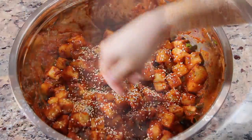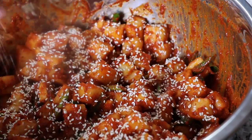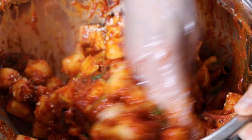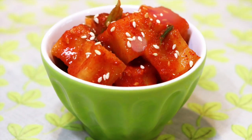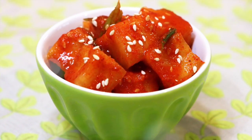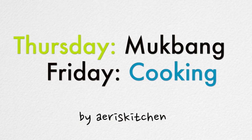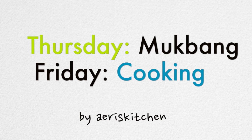For the final touch, sprinkle 1 tablespoon of sesame seeds on top and mix everything gently one more time. If you liked this kakduki video, please give me a thumbs up and subscribe to my channel. Thank you for watching. Bye bye.